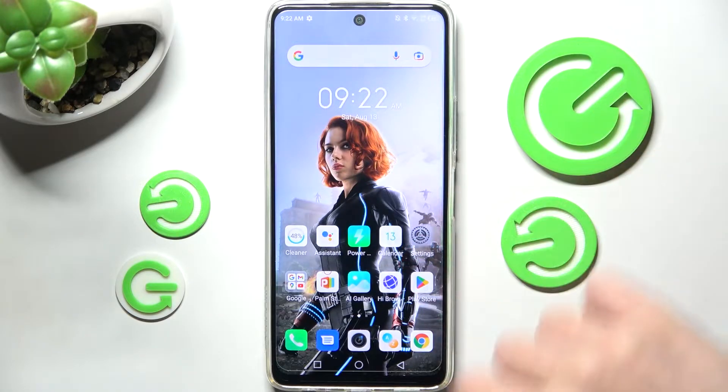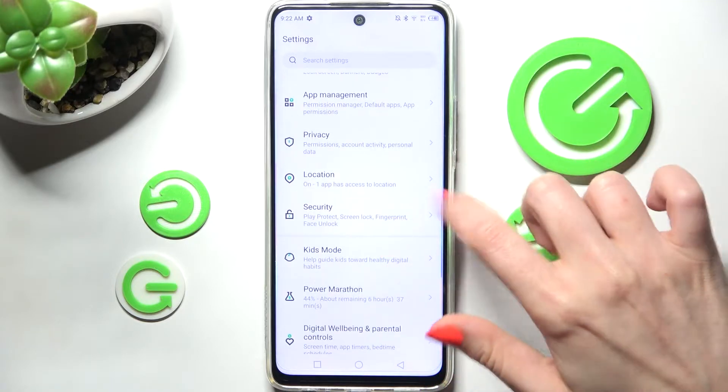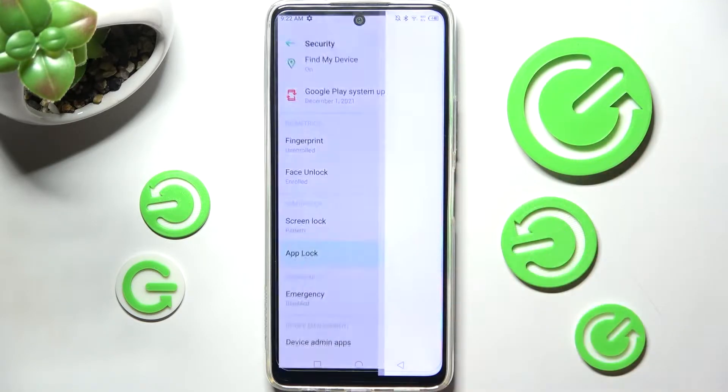You need to start by opening Settings and scrolling down. Now choose the Security section, scroll down again, and tap on AppLock.